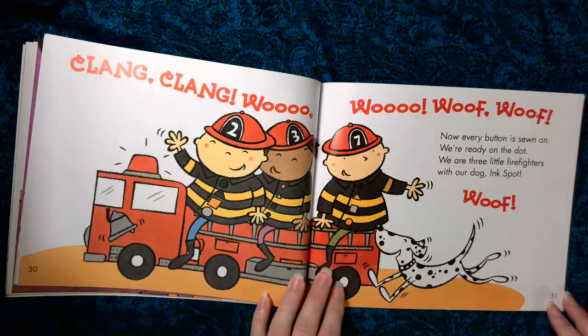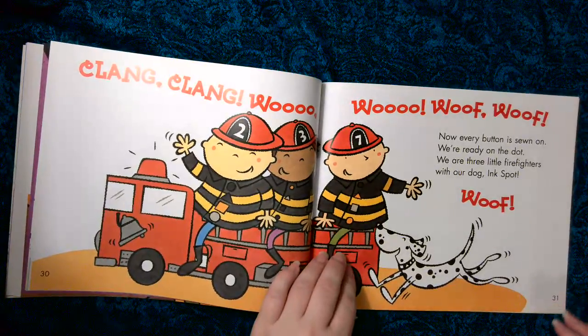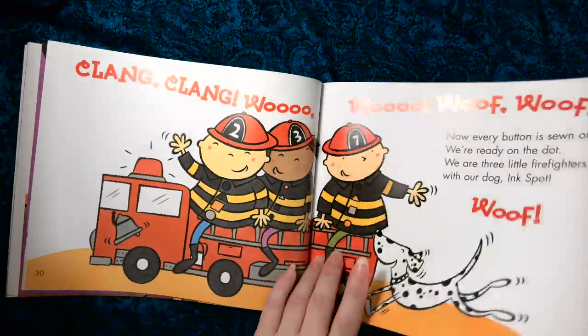Look what Ink Spot has found. Clang, clang, woof, woof, woof. Now every button is sewn on. We're ready on the dot. We are three little firefighters with our dog Ink Spot. Woof.